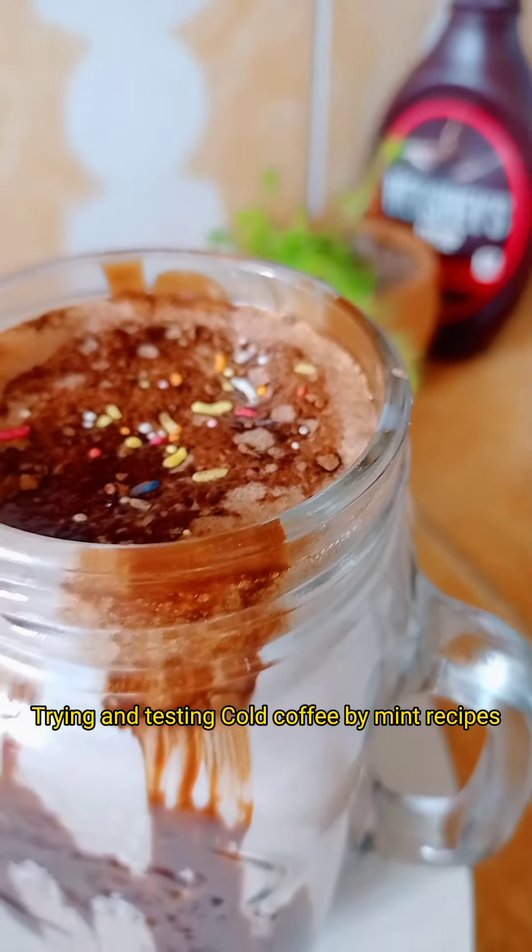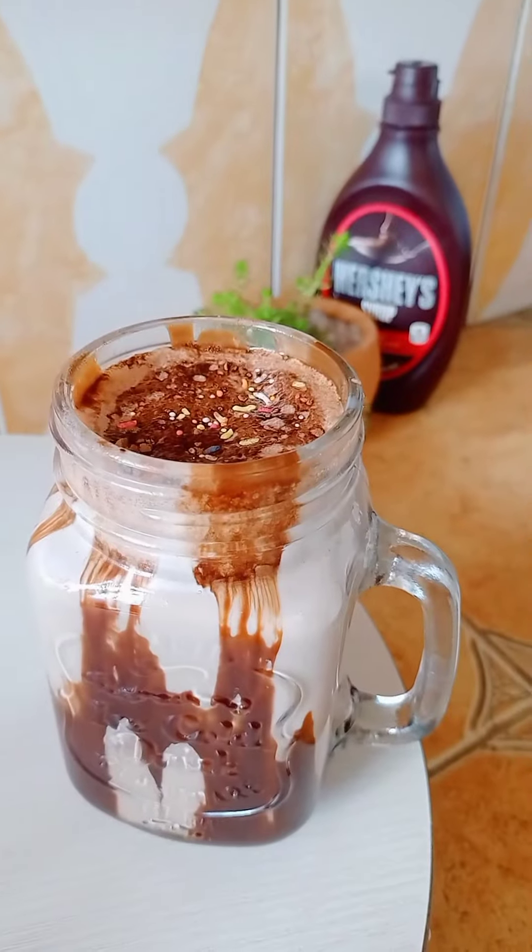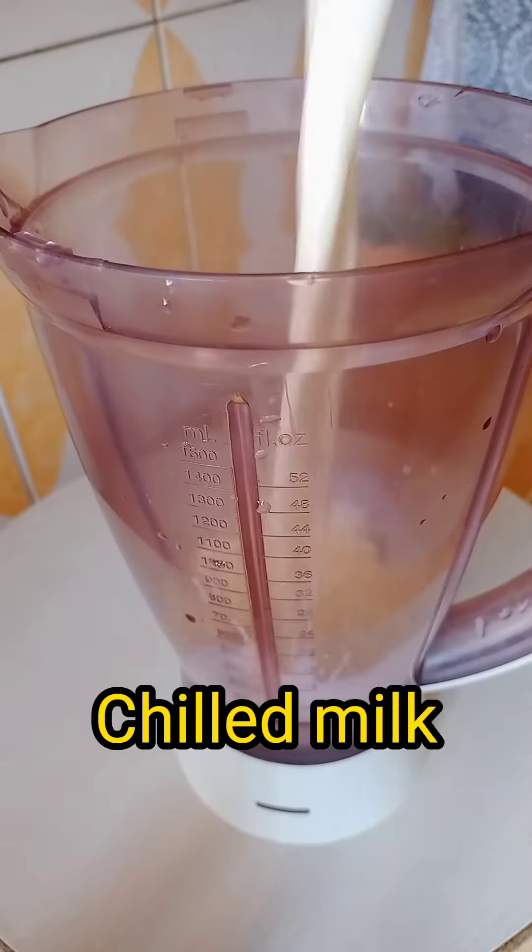Trying and testing cold coffee by Mint Recipes. Ingredients: chilled milk, coffee powder, cocoa powder, sugar.